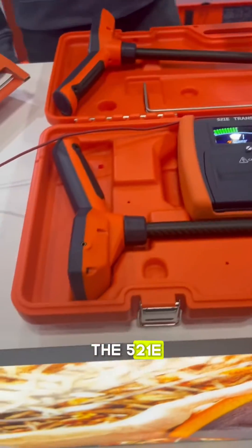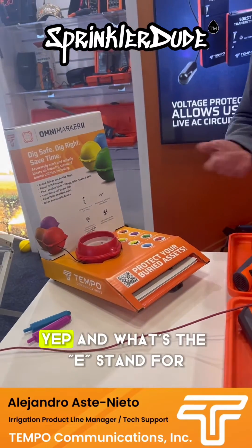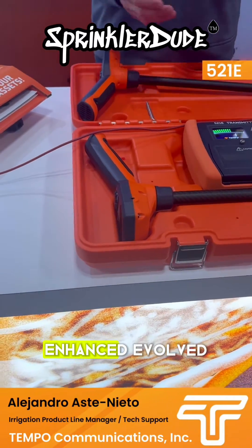This is the 521E, which is the refresh on the 521A, which a lot of people aren't familiar with. What's the E stand for? Enhanced — excellent, I like it.